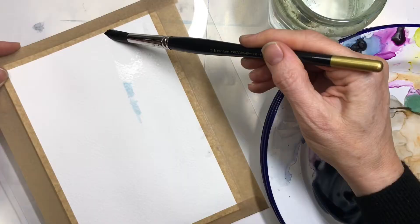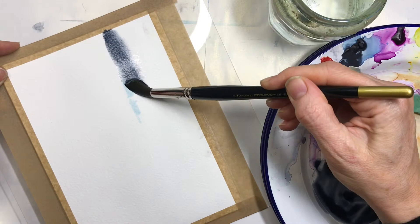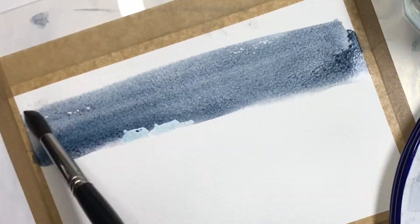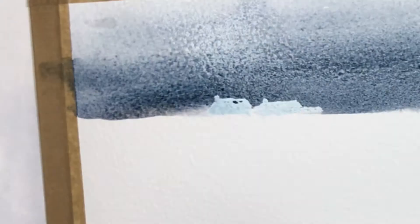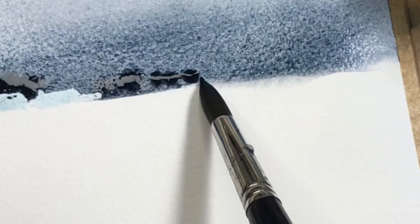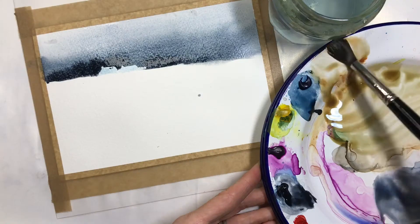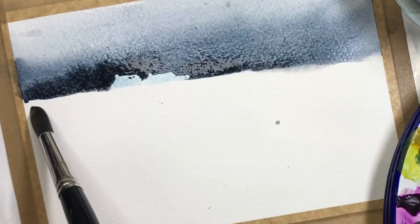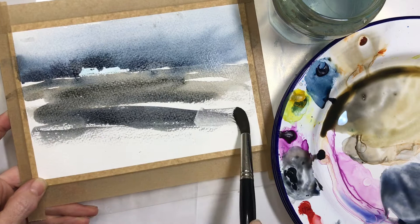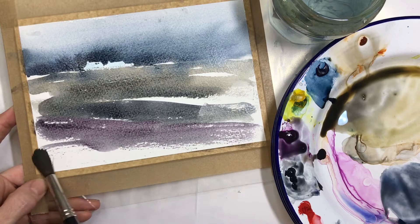I'm just wetting the sky here — I used Payne's Grey. I'm just using a palette that I had paint left over on, so there are loads of colours there that I didn't actually use. I just used Payne's Grey in the sky and graduated it by adding water to lighten it. While that's still wet I went in and added hedgerows. I haven't wet the bottom of the paper underneath the houses for the field, so the paint doesn't spread.